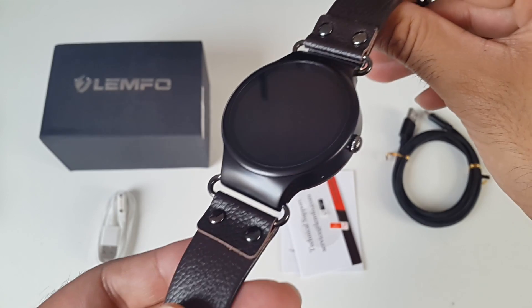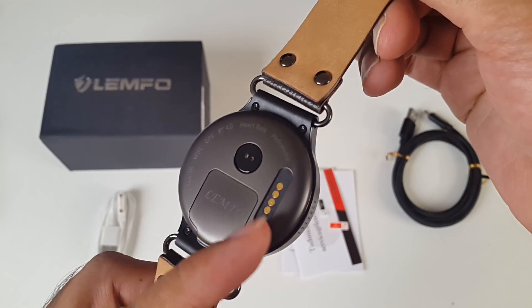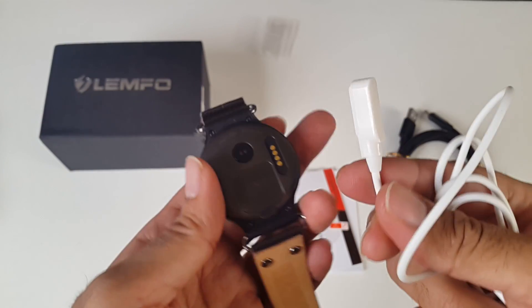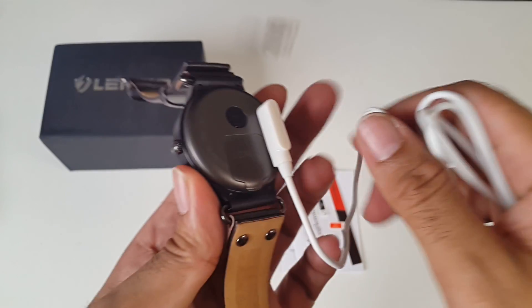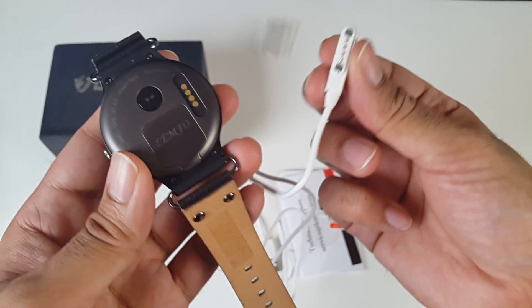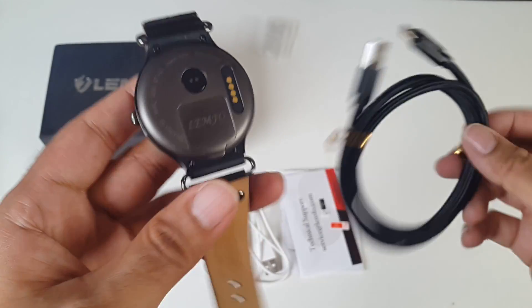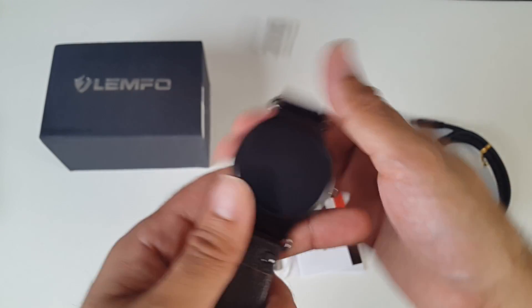You've got a 1.39-inch AMOLED screen, a heart rate monitor on the back, and a charging pin. The charging pin is magnetic and just goes straight on. You can charge this with any USB port with a standard 5-watt charger. I have no idea why the extra cable was included — this doesn't really have a USB port — but it's a very good quality cable and I'm sure I'll find some use for it.